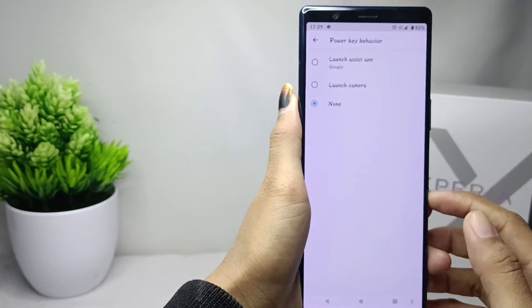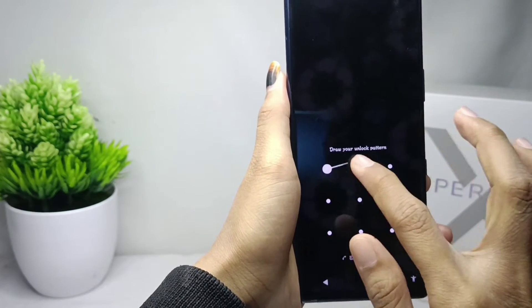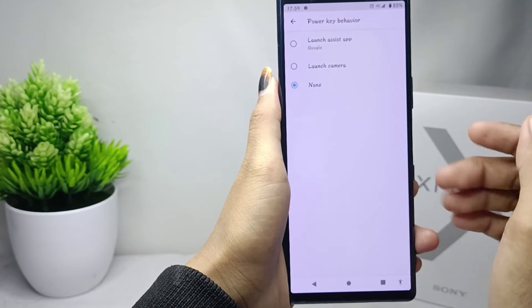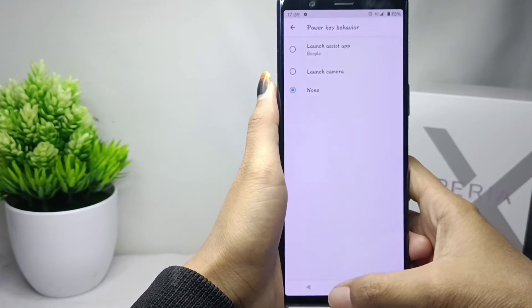Google Assistant on the power button has now been successfully turned off. That's the tutorial on how to disable Google Assistant on the power button on a Sony Xperia device. If this video helped you, don't forget to like and subscribe to get more information from this channel. Thank you.